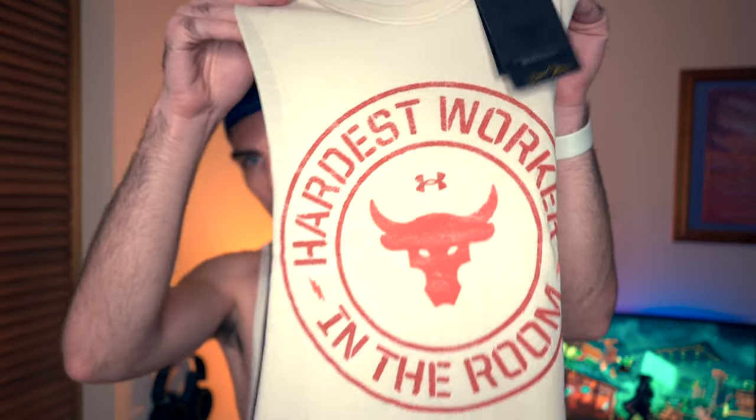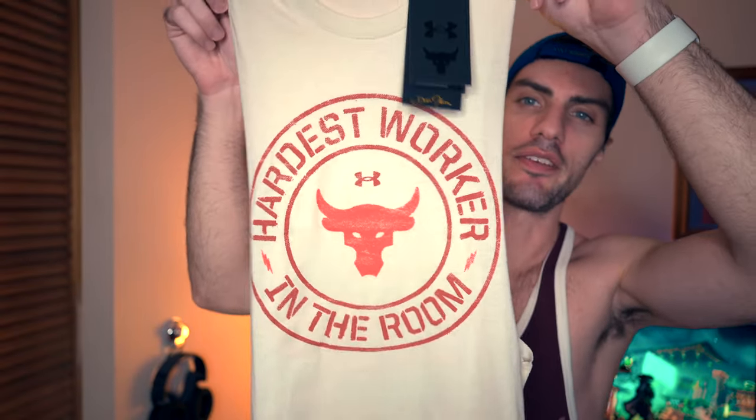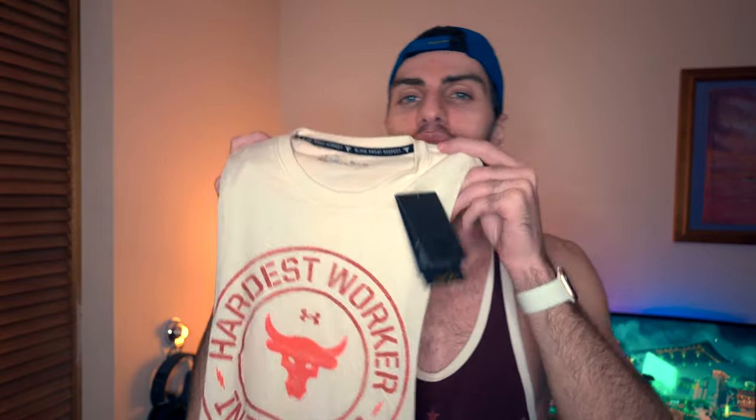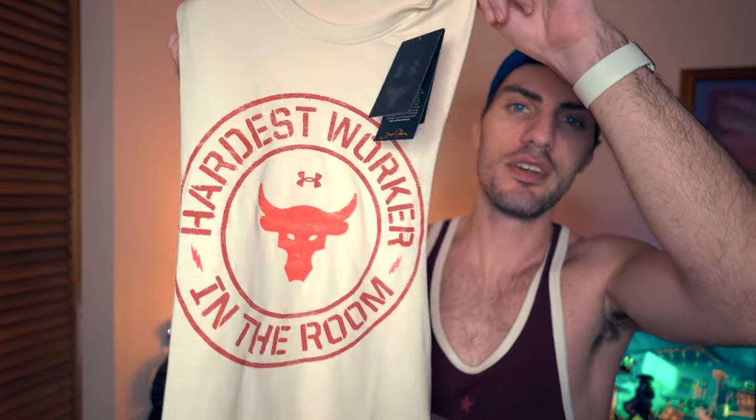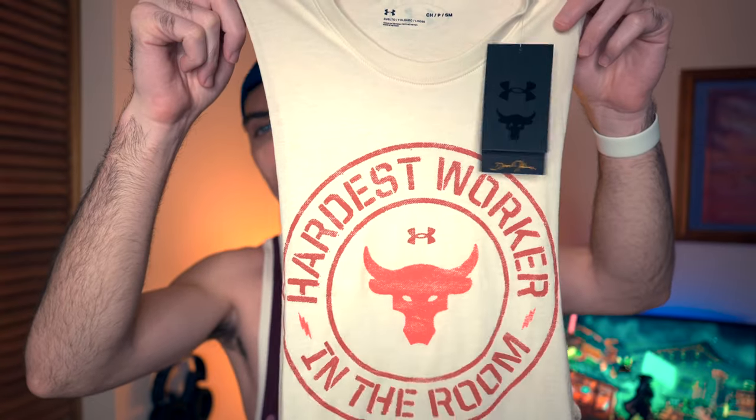Let's move on to the main attraction, in my opinion — which is the second shirt. Made in the same exact way, but with a different design. 'Hardest worker in the room,' Brahma bull, Under Armour symbol in the middle. I'm a much bigger fan of this style of design, and by that I'm pretty much specifically talking about the colors. If the Brahma bull on the other shirt had these colors, that's what I would enjoy. I'm a huge fan of the color choices on this. I wanted to get way more, but they only had one left unfortunately. But I was very fortunate to at least get one — that's going to get a lot of use for my workouts.